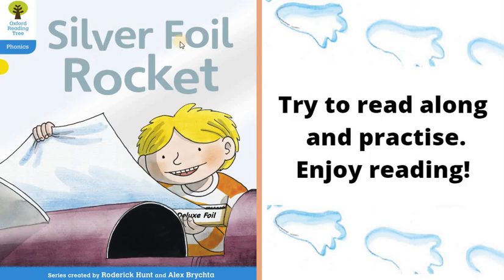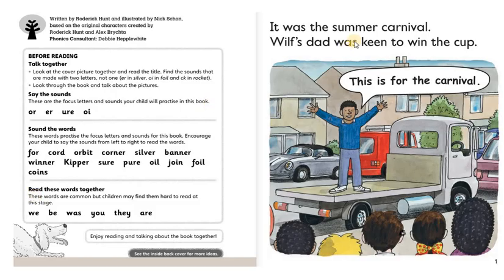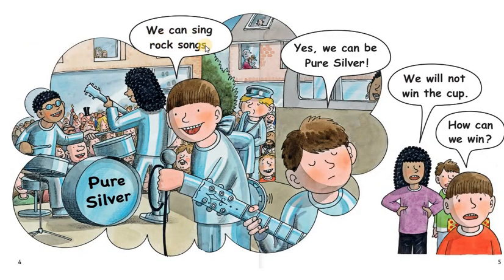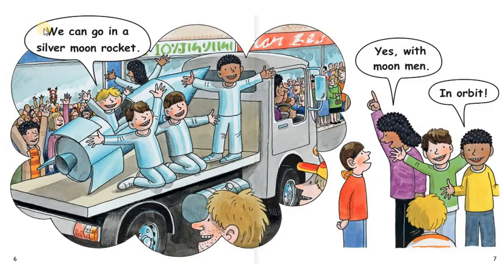Next, Silver Foil Rocket. It was the summer carnival. Wilt's dad was keen to win the cup. This is for the carnival. We can put fun hats on. Fun hats will not win us the cup. Are you sure? No. We can sing rock songs. Pure silver. Yes, we can be pure silver. We will not win the cup. How can we win? We can go in a silver moon rocket.